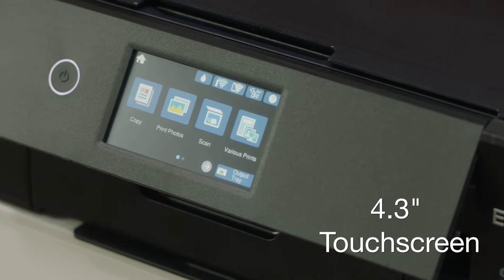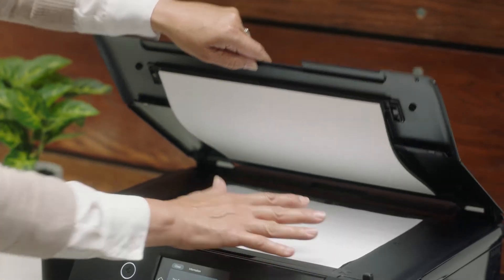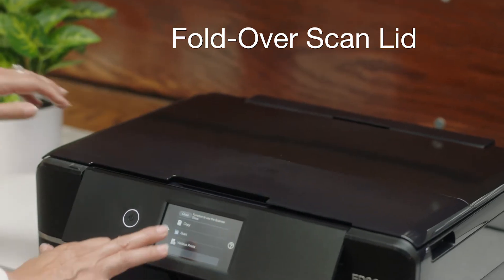This easy-to-use printer has a 4.3 inch touchscreen and an innovative fold-over scan lid that securely holds your originals in place.